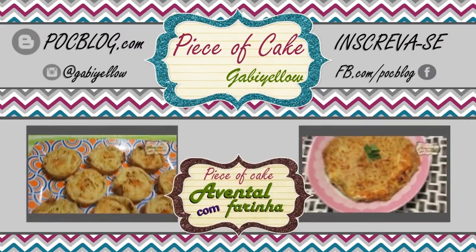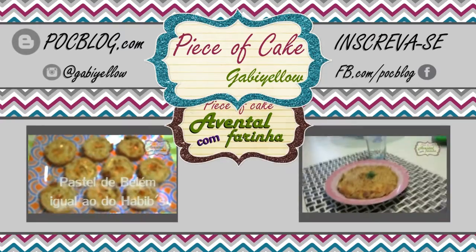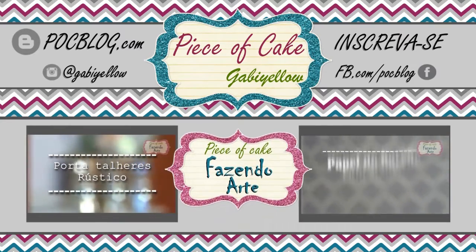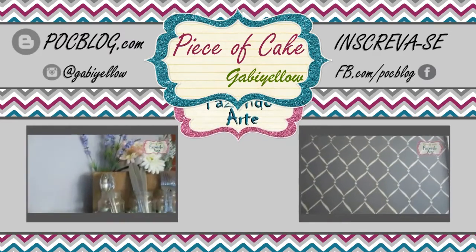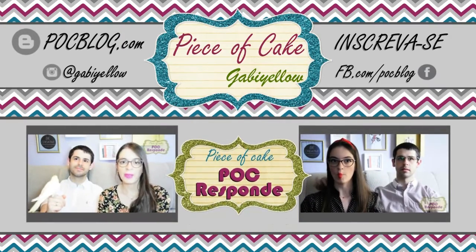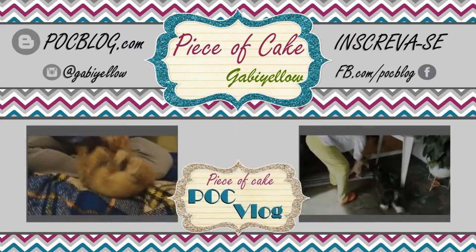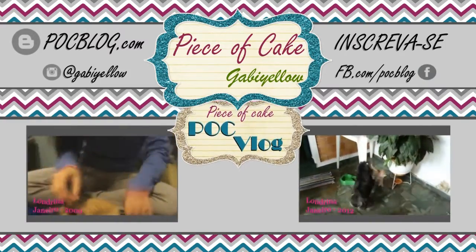Lembre-se sempre de avaliar o vídeo clicando no botão de like aqui embaixo dos vídeos. E de se inscrever no canal PocTV se você é novo por aqui. Visite pocblog.com para mais informações e curta a fanpage do blog em facebook.com/pocblog para saber de todas as novidades. Se você quiser ficar mais pertinho de mim é só me seguir @Gabiello no Instagram e no Twitter. Espero que você tenha gostado do vídeo de hoje. Um beijão e até mais!